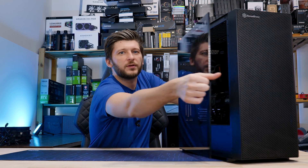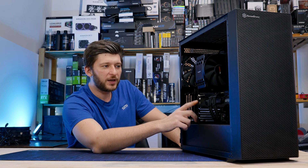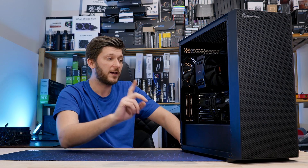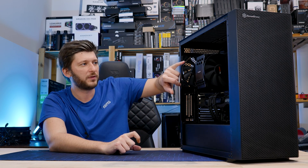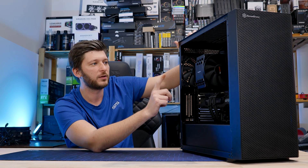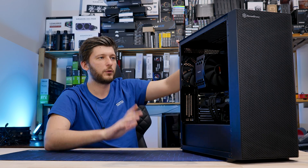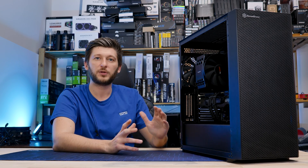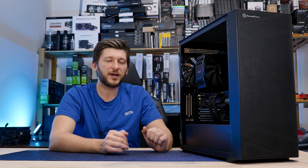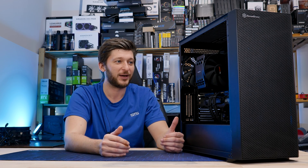In another video we built this beautiful little PC. It has a Zotac RTX 3080 Ti, a very good CPU — the 7600X — and on top of that we have the be quiet Dark Rock 4, a very good cooler. The whole system turned out to be perfectly fine — I may even say it was a lot quieter and cooler than I actually anticipated.